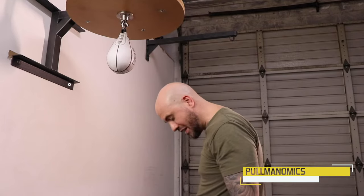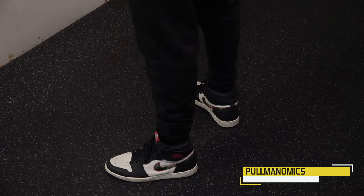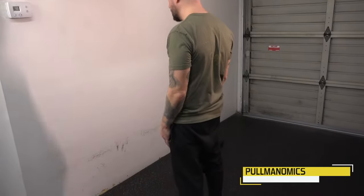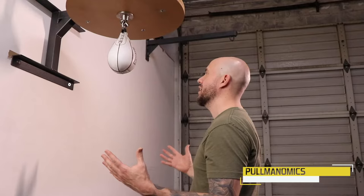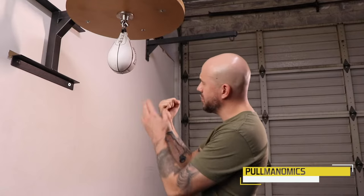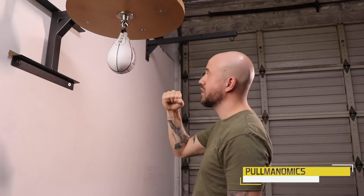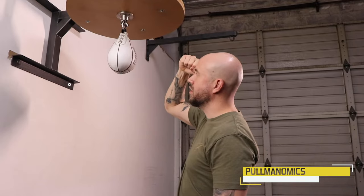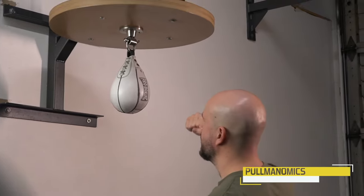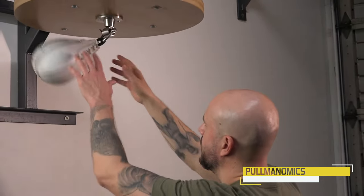When you're first learning how to hit the speed bag, you don't have to be in any crazy boxing stance. What I like to do is stand with your legs shoulder-width apart, kind of square up to the bag, and practice one hand at a time to start. You want to hit it with the side of your hand — it's almost like you're chiseling something or picking an ice pick. You hit the bag and roll through it nice and easy. That's your basic hit.